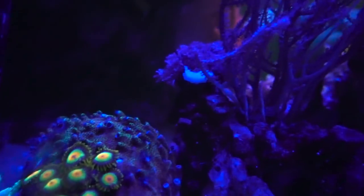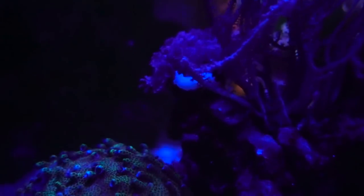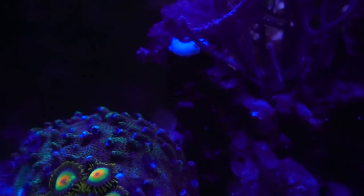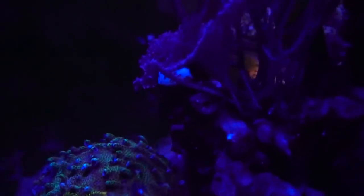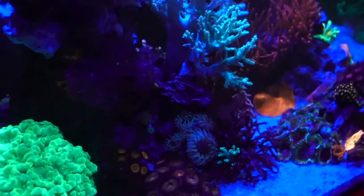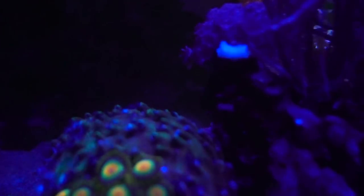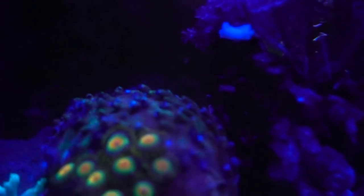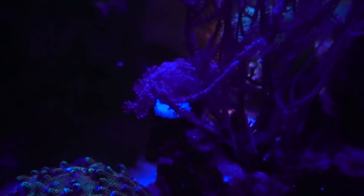One really weird thing, guys — I think I have a nudibranch. Look at that white thing underneath the Xenia. I have not seen that type of nudibranch or flatworm before. Usually nudibranchs are bad news. Somebody was over — Tom Reeve was over to pick up one of the Monti frags today — and I noticed it on the front side of the tank. At first I thought, wait, is that meat of some sort, did something die? It almost looked like snail meat except it's pure white, and I noticed it's actually crawling to the back now. If you know what it is, please let me know — I'm not sure if I should pull it out of the tank.